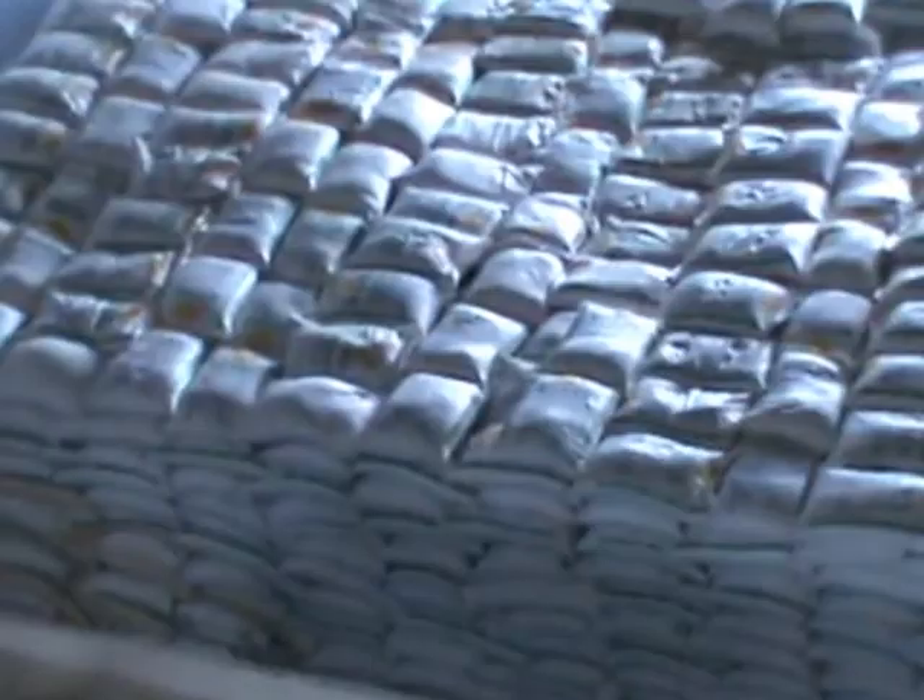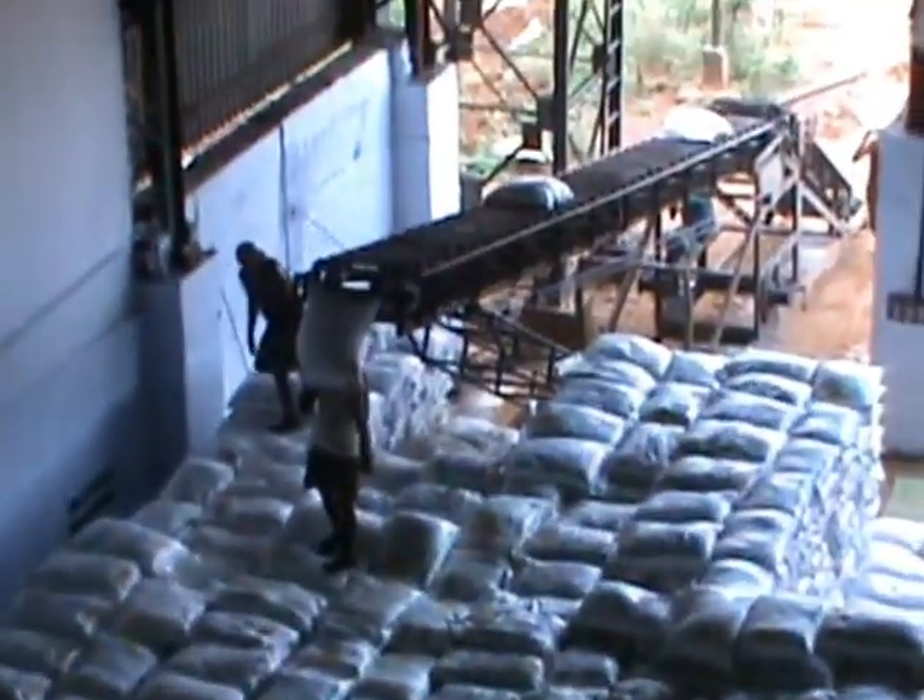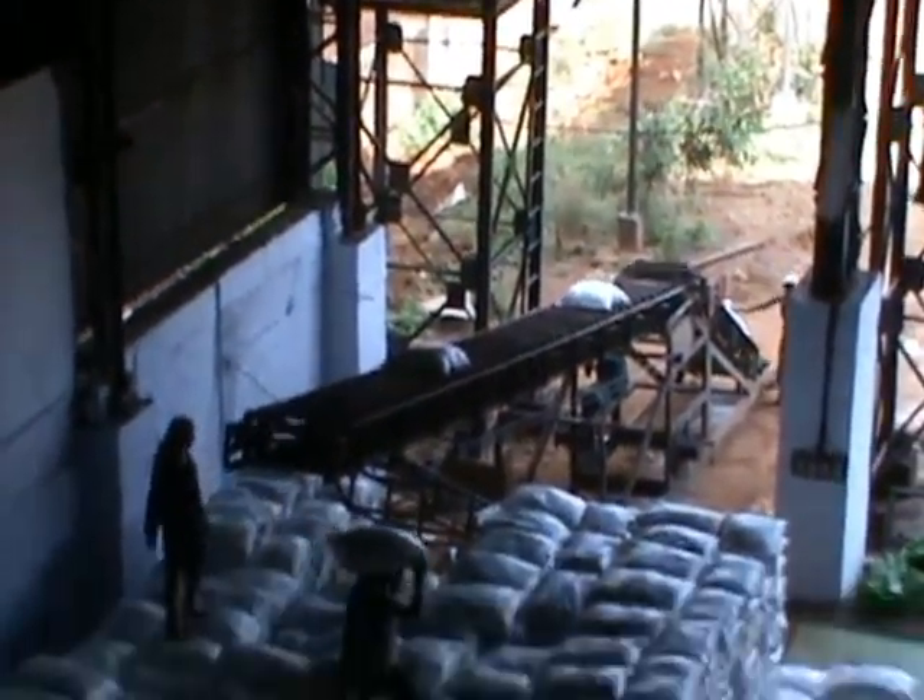Packing, sugar packing. This is the packing. This is the packing. Packing is not working.